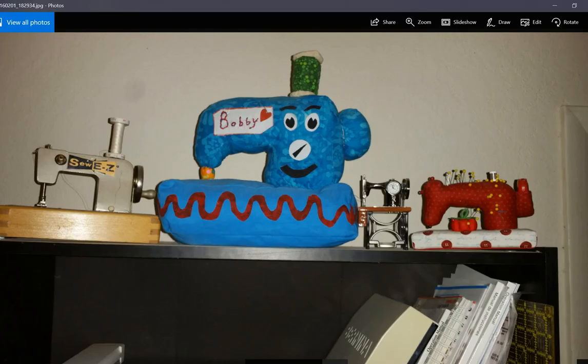This blue blob is a mini stuffed sewing machine plush that I made. I bought a pattern online and made that. I love sewing machines, so I thought it was cute to make, but I didn't like making it. It wasn't fun because it was a 3D object, and as a quilter I usually sew 2D flat objects. So it was a little bit challenging, but I like the way it turned out. The pattern did not have a face on it — I wanted to make mine a little more personalized, so I put a little face on it and I thought that was cute.